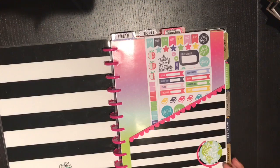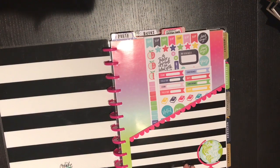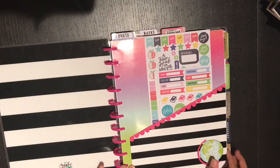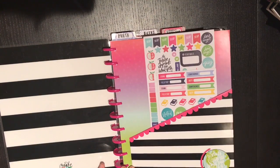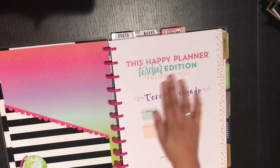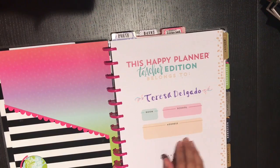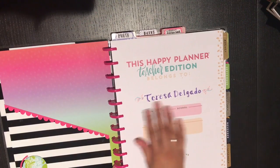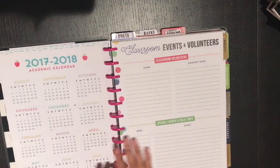I moved this folder to the front of the planner because it ties in with the stripes now that we've flipped the covers over. I have some stickers that came with the teacher accessory pack, and then in the pocket in the front is my front page. I don't know my room number yet so I just left that part blank.